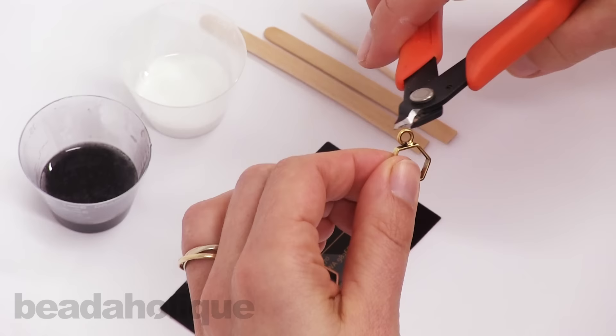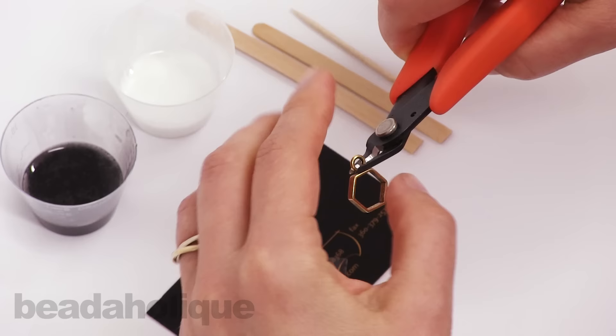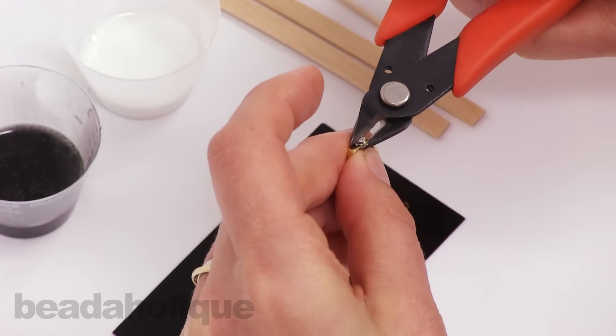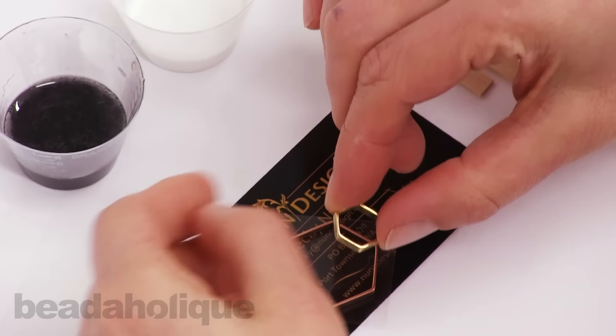Using your flush cutters, get right flush to that base. I always cup my piece so that when that bit comes off it doesn't go shooting across the room. Go ahead and cut off that edge, and don't worry too much if you don't get it exactly flush, because we're going to be embedding and covering it up with the resin.